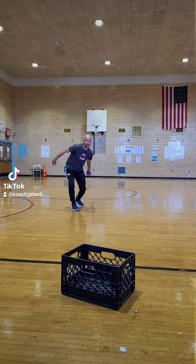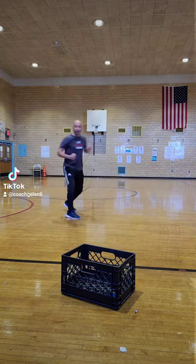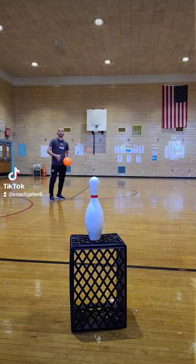You can use it as a target. Oh yeah! Or place the milk crate upright with a bowling pin on top as another target.